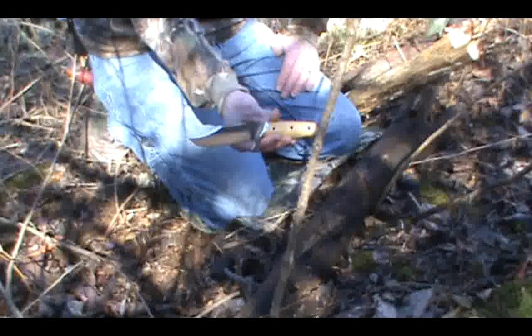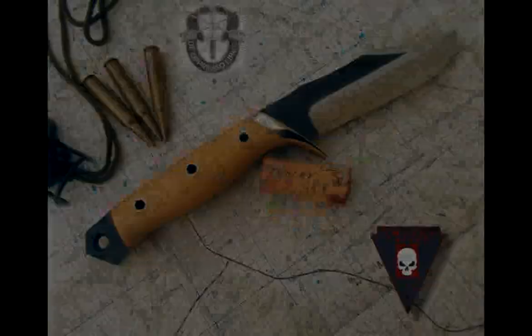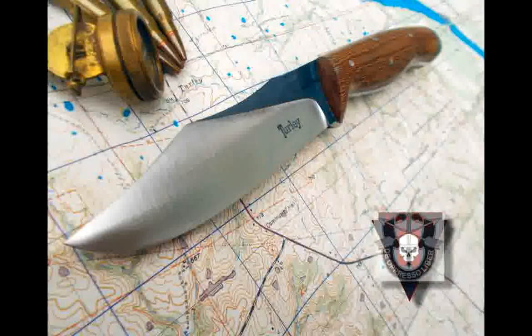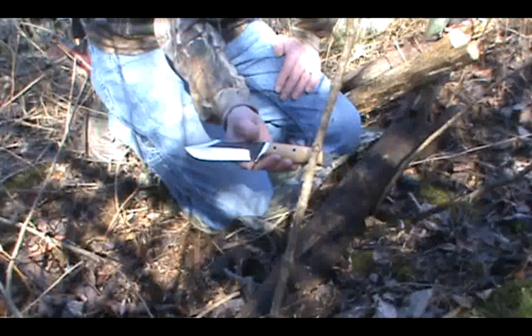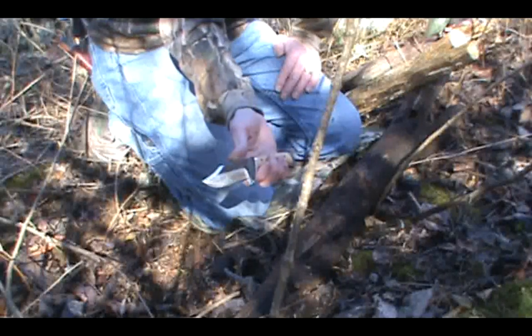All you long-time knife fans will probably recognize this profile. The knife it's based off of is the SISO knife. SISO issued a knife to Special Forces during the Vietnam War, and to SOG — Studies and Observation Group — and the characteristics of it were these two humps, which are its calling card, and the clip point.